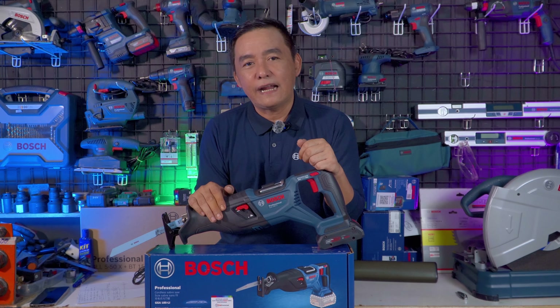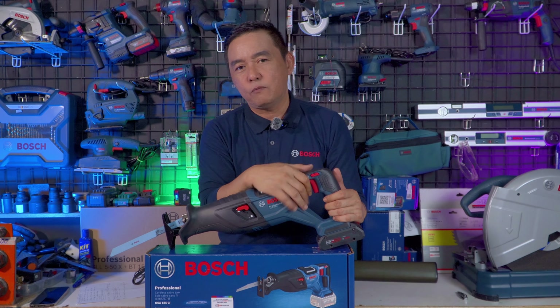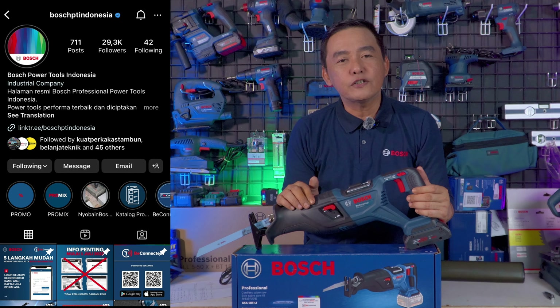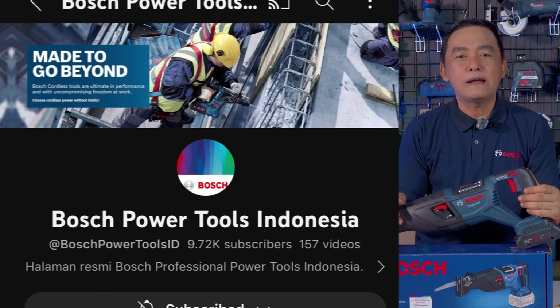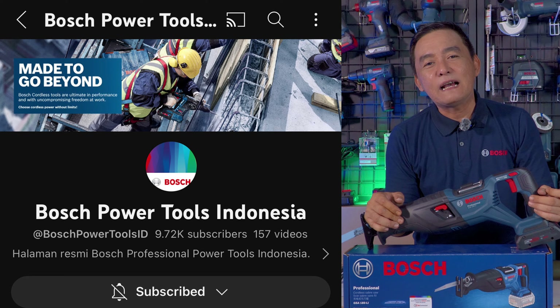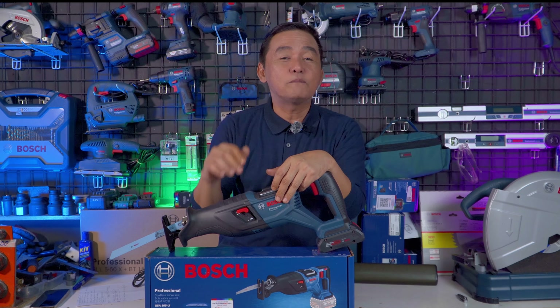Sangat recommended Reciprocating Bosch GSA 185 Li — patut anda coba dan patut anda beli. Pastikan anda follow Instagram dan YouTube dari Bosch Indonesia karena disana banyak sekali pengujian maupun promo-promo menarik yang bisa anda dapatkan. Sekian video review ini, semoga bermanfaat. Sampai jumpa di video selanjutnya — saya Abang Abangan Channel.